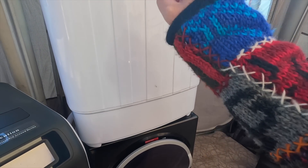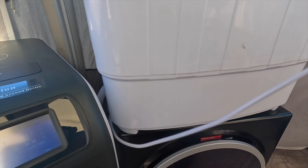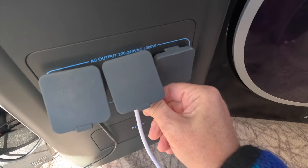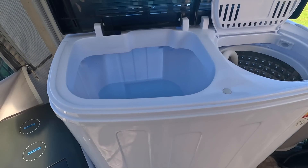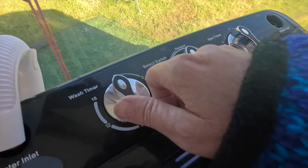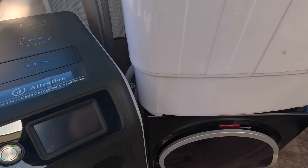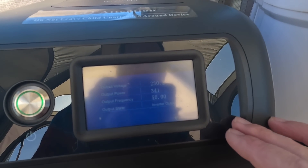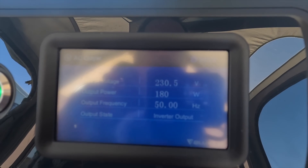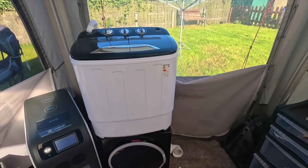The washing machine is in, water filled up to the fill level. Washer set to standard — it's on. How many watts is that using? We're now up to 330 to 340 watts. No problem at all — we could run ten of them. This is incredible.